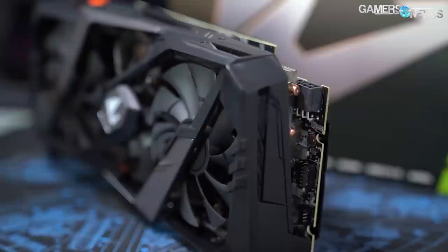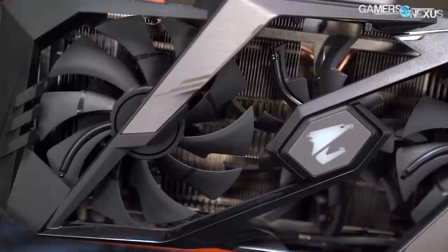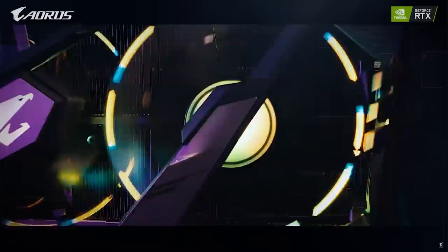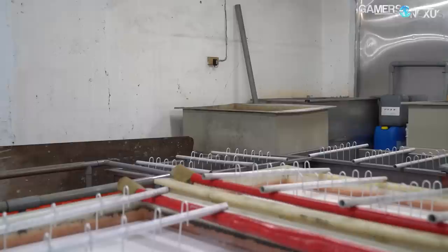This video is brought to you by Gigabyte Aorus RTX 2080 Ti Xtreme. The RTX 2080 Ti Xtreme is built with a triple-axial cooling solution and ready for intermediate GPU overclocking, although it's also up for gaming out of the box. It can reach frame rates at and beyond 144 FPS, paired well with games like Call of Duty Warzone, Rainbow Six Siege, and other competitive FPSs. Learn more at the link in the description below.